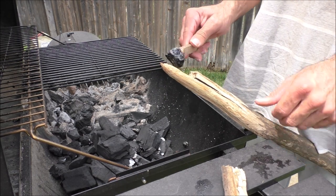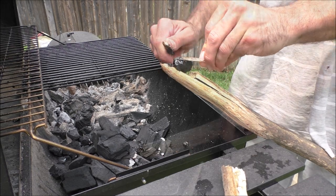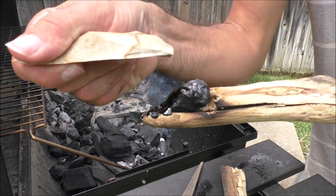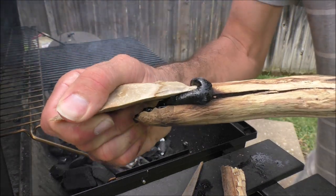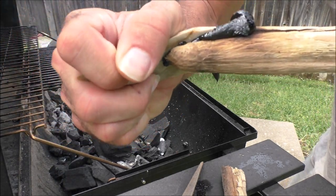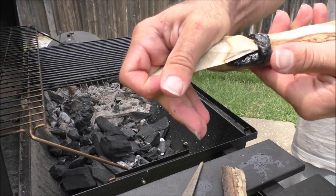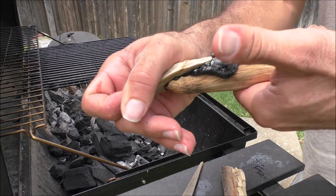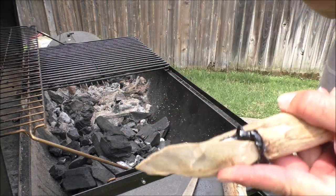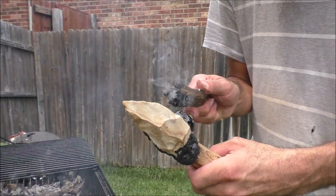To achieve the best adhesion, you want everything to be hot — the shaft, the rock, and the tar. In Australia, the point is sometimes simply pressed into the resin with no reinforcement from sinew or cordage. When fiber reinforcement is used, it usually goes underneath the adhesive, creating a very strong, flexible, fiberglass-like material. More tar is heated and applied to form a complete sleeve all the way around the shaft.